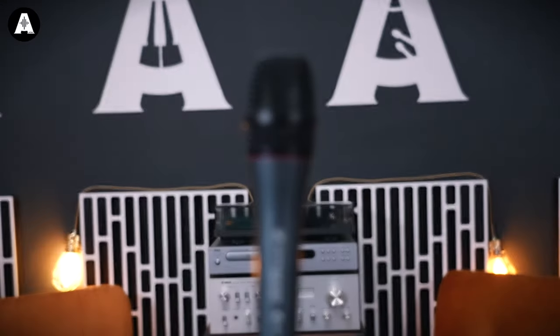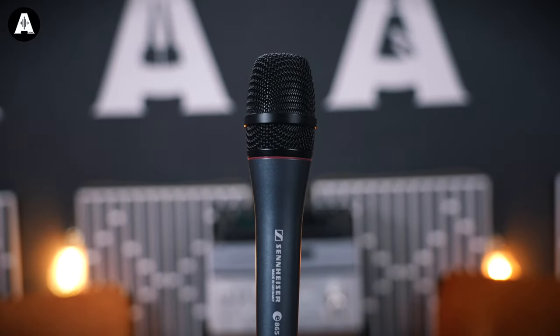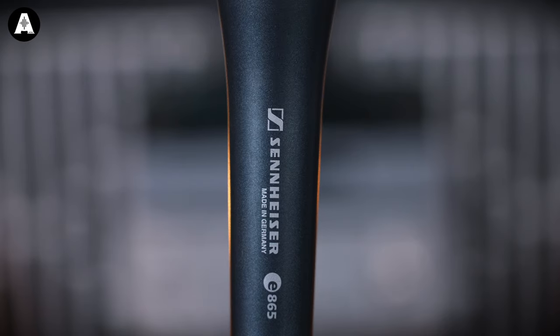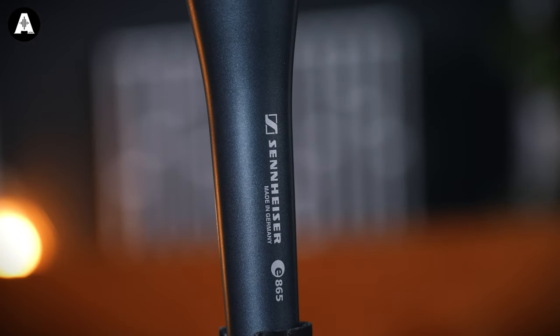Most importantly, it's made in Austria. The Sennheiser E865 is a condenser mic, so we should expect a little bit more clarity than you'd typically find on a dynamic like the SM58 — but we'll hear that in the audio examples.